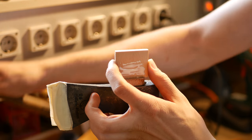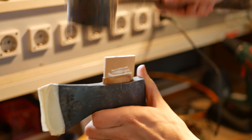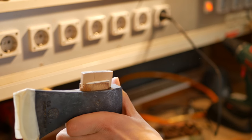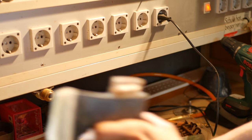Take your wooden hammer and drive the wedge in, working it down until it's fully seated. Make sure it's sitting correctly — that should be all right.